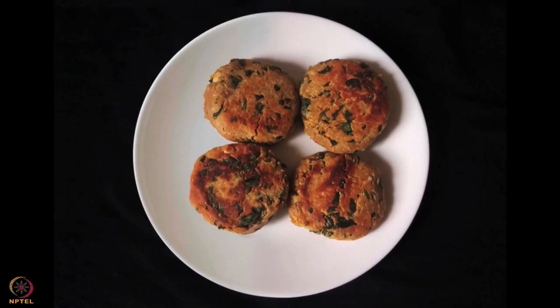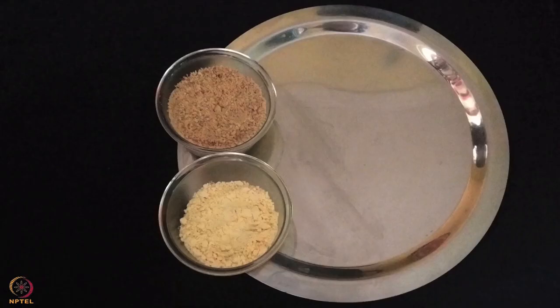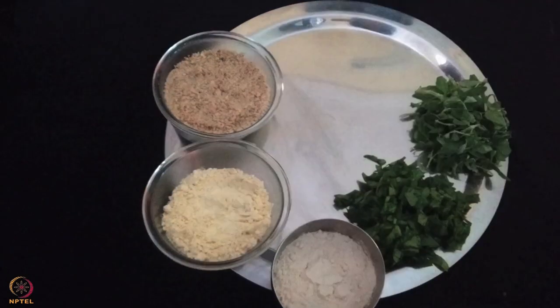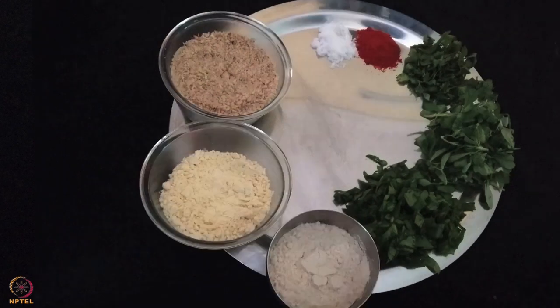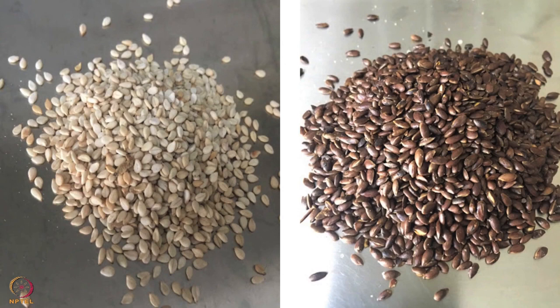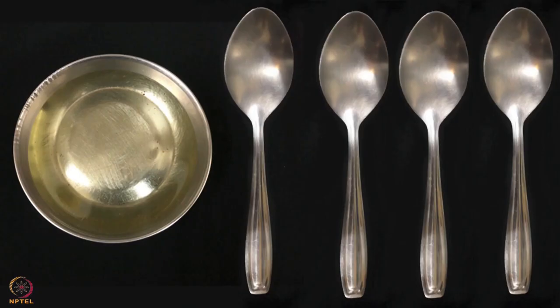The third recipe is peanuts, spinach and fenugreek cutlet. To prepare the cutlets, we need 1 and a half cup peanut powder, 2 tablespoons gram flour, 2 tablespoons wheat flour, 1 and a half cup chopped spinach, 1/4 cup chopped fenugreek leaves, 1 tablespoon coriander leaves, 1 teaspoon red chili powder, salt to taste, 1 teaspoon seeds powder - you can use a combination of sesame or flax seeds - 1 tablespoon lemon juice, 1 teaspoon garlic paste, and 4 spoons oil.